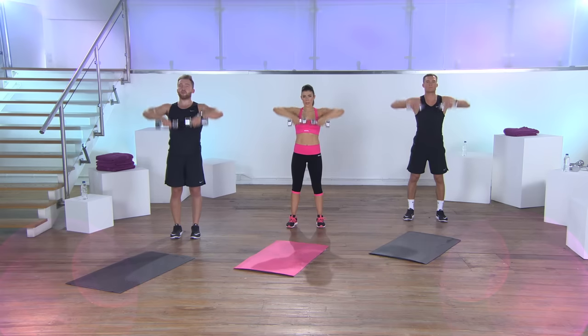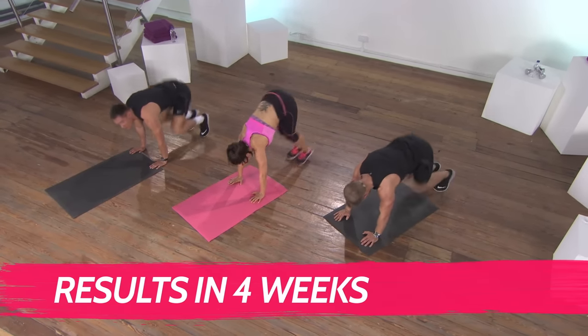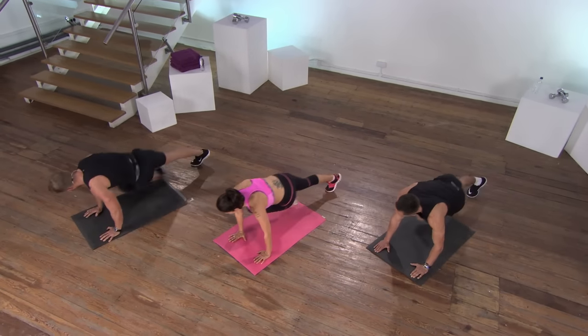No gimmicks, no fads, just serious and effective training. It's so good, you'll see results in only four weeks. I'm strong, I'm fit, I'm healthy and that's all down to Power Sculpt.